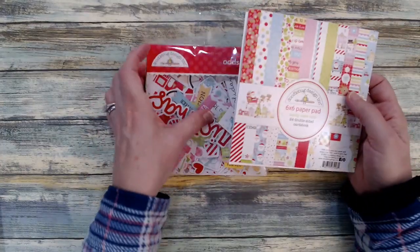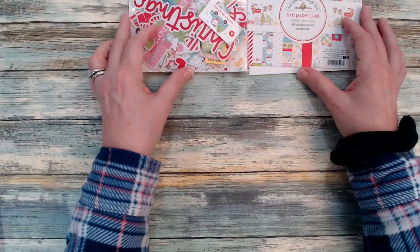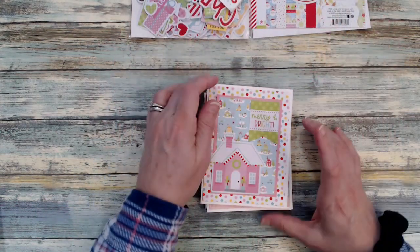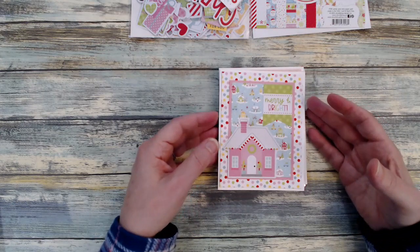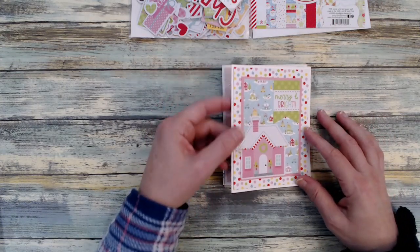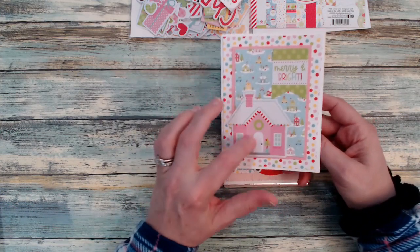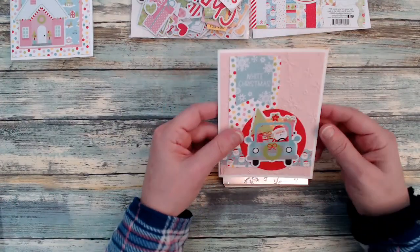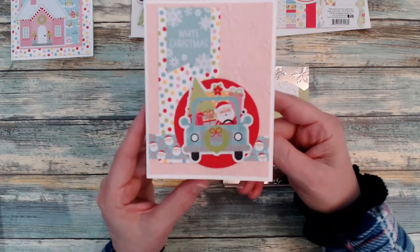I thought I would go ahead and share with you the cards that I made using this set. First, I'm going to start with cards that I made just on my own without using any card sketches. If you've been following my channel, you know that when I do mass production I always bring in card sketches to make the process go faster. These were just some that I made without using sketches, bringing in some of those ephemera pieces and using scraps on the inside as well. I used embossing folders and my snowflakes.